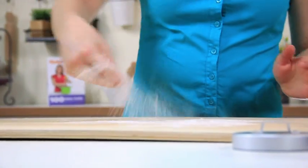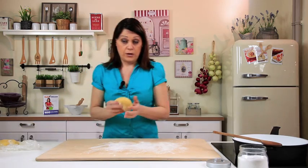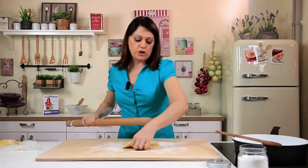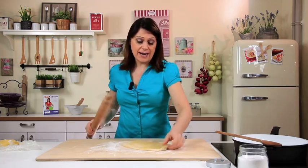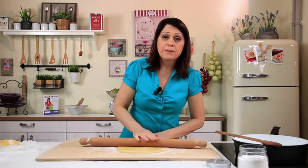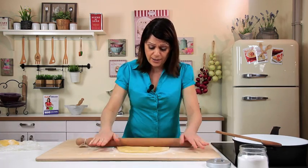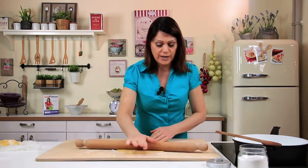The sauce is done and the water is heating up, so now we can make the maltagliati. Dust the work surface with flour, take the dough and roll it out to a thickness of about 1 mm — not paper thin. You can use a pasta machine and roll it into sheets, then dust with flour, overlap the strips and cut into pieces. The rest period makes the dough easier to stretch; otherwise it will be too elastic and you won't be able to roll it out.